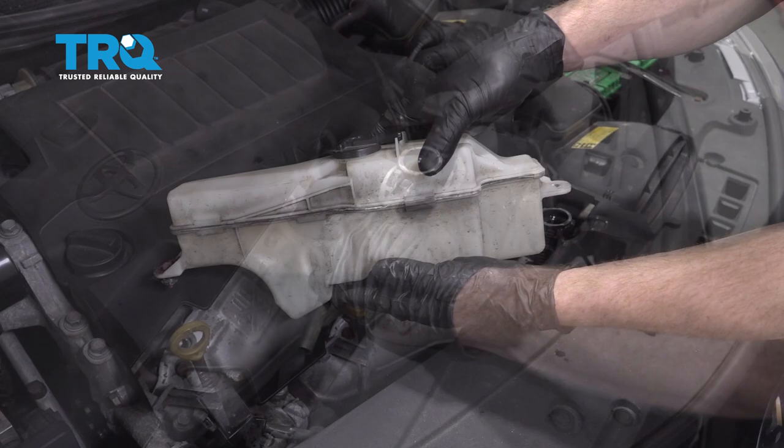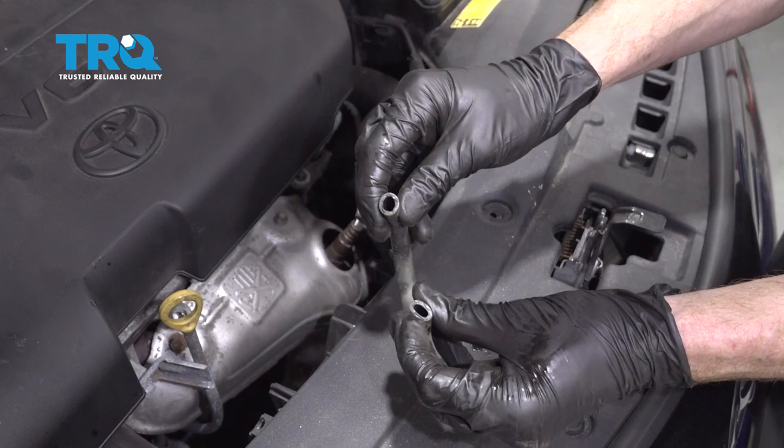Now we can just go ahead and pull this right off and remove the reservoir. Let's give that hose a twist — I always like to inspect both sides of this. This feels good. We'll set this aside.